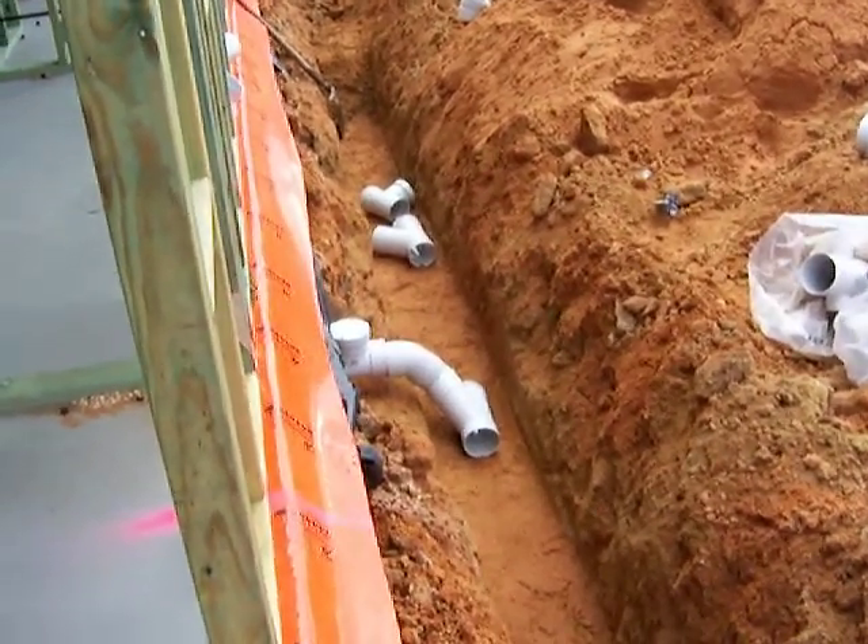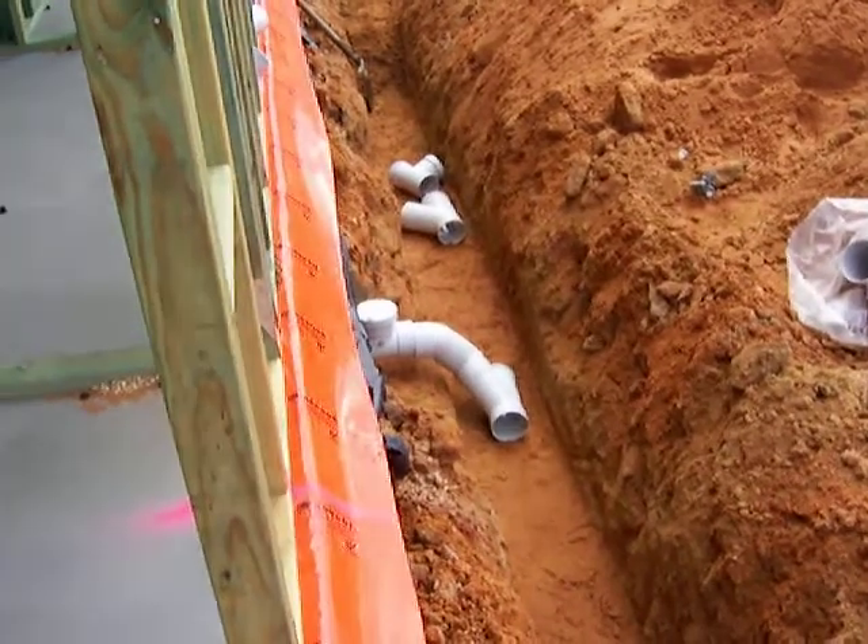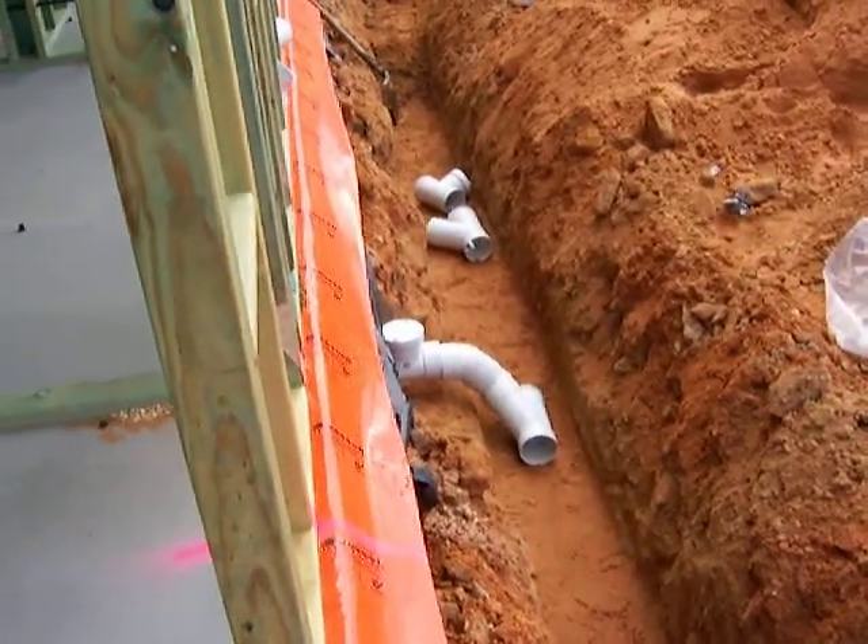Good day everyone, your buddy Dion here again. Just giving you a quick look at the plumbers running the external sewer main here.